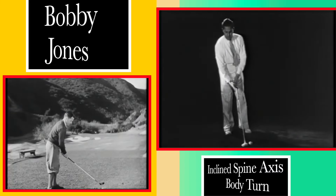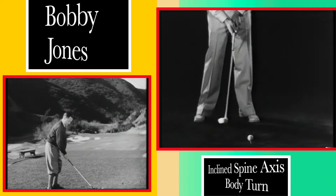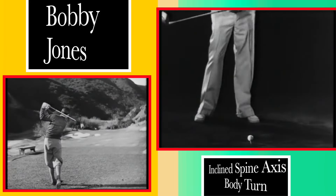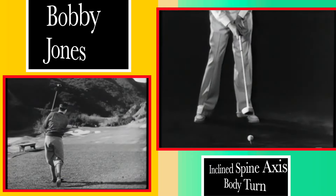Adjusting the ball as I do, about opposite the toe or instep of the left foot, there is no perceptible lateral movement of the hips during the backswing. I am already well behind the ball, where I can move into the shot as I swing through.